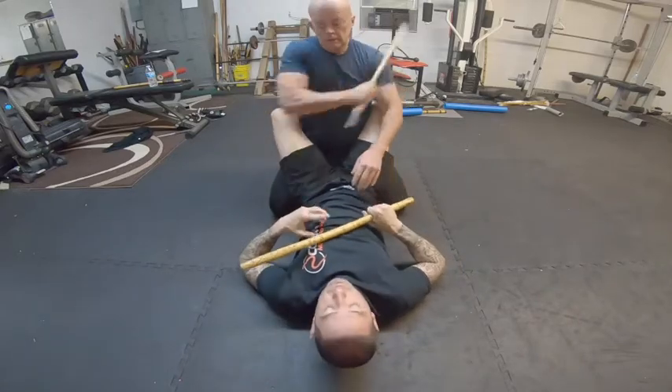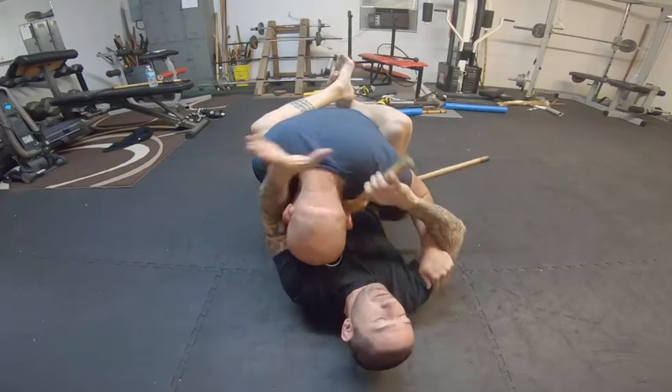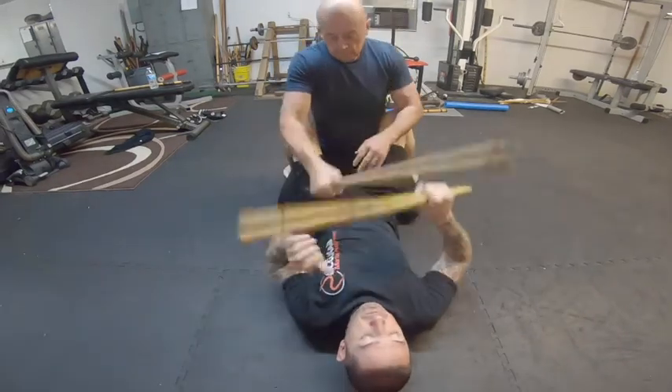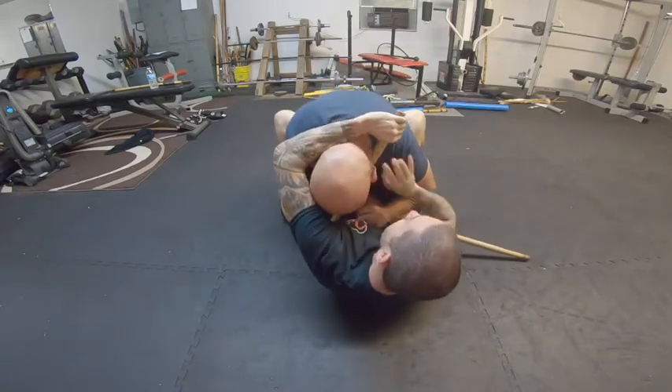So again, close position. Feed. Down. And choke. Backhand — feed. Maybe I come into a wrist lock here. From there, I can use this into a lock as well.